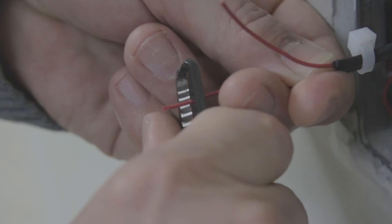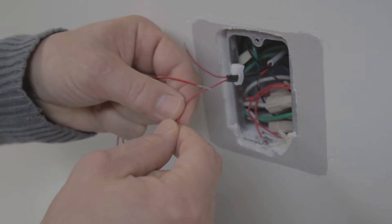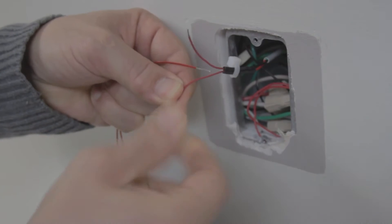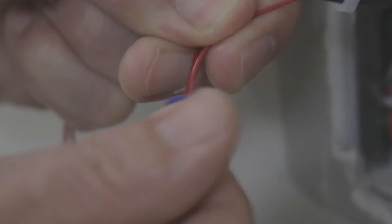I'm going to strip those wires and I'm going to hook the two power wires for the next-gen switch up to the two wires in the wall. I'm going to cap them with a wire cap.